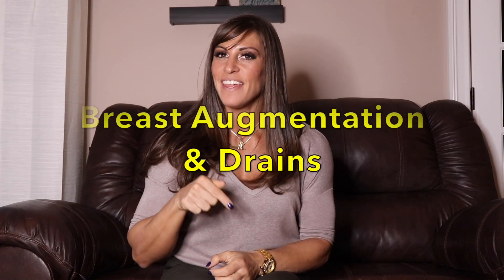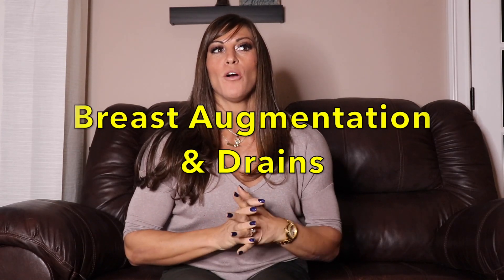Welcome back to my channel. I'm warning you — I'm going to show you the drains from my recent breast augmentation. If that grosses you out or you have no interest, don't watch this video. If you're going to have a breast augmentation and are curious about drains — they're typically not in your first surgery, but definitely in a second surgery — and for people with tummy tucks, they're pretty common. So I thought it was a good idea to show you how they're used and what they look like.